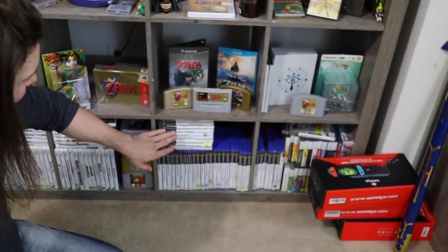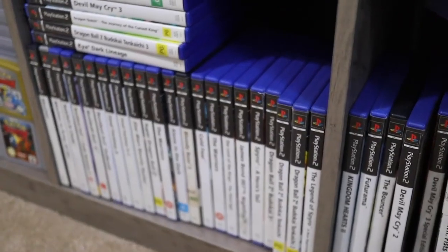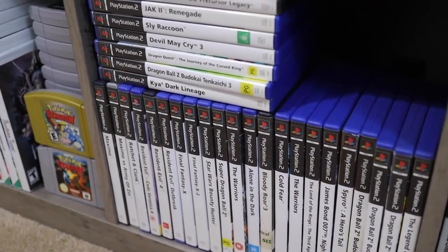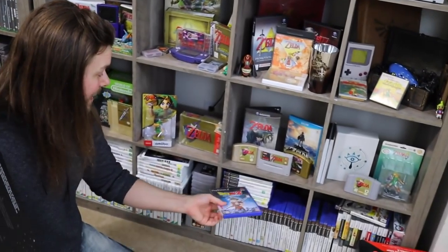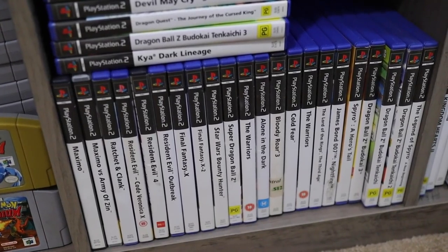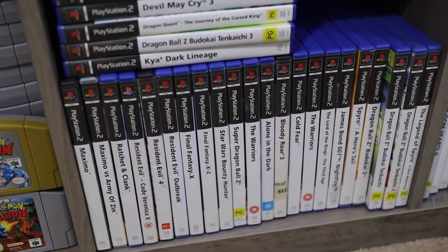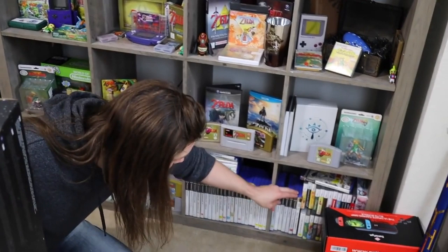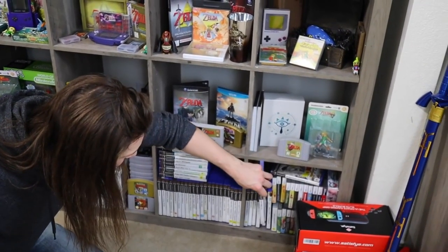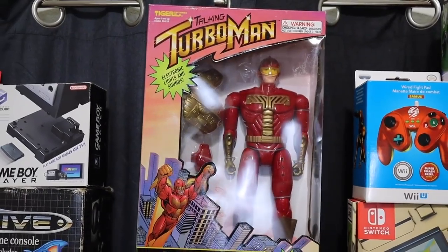And then these are the PAL PlayStation games, which you can tell very clearly by their very boring spines. I have always hated collecting PAL PlayStation games because I feel like they just look so boring. But I have the ones I really liked — the games I really wanted to play and have in my collection. There's a ton of Devil May Cry stuff, from special editions to sealed copies — I wanted to get them all; huge fan of the series. And Kim bought me a Turbo Man doll — thank you again, Kim. I love it.